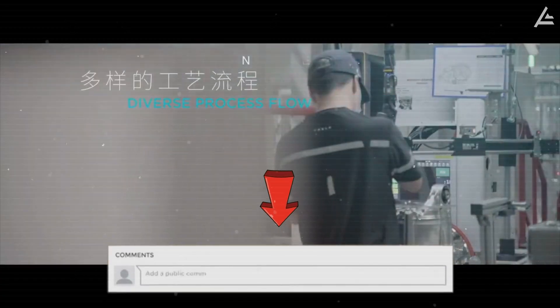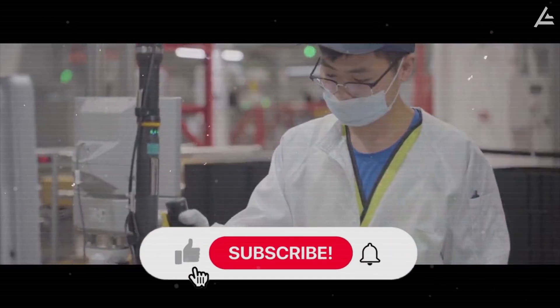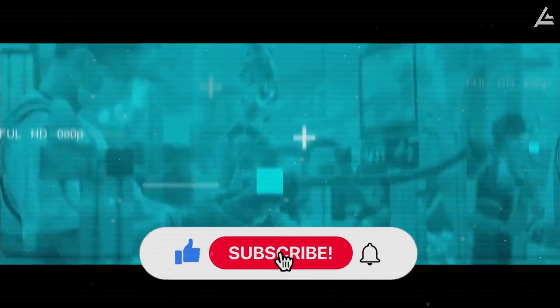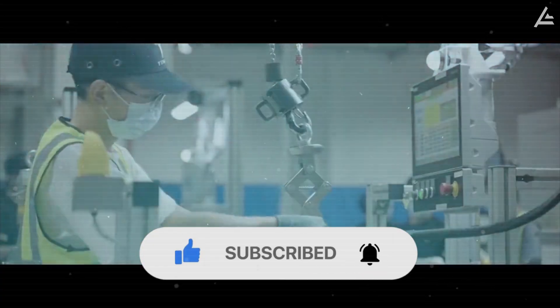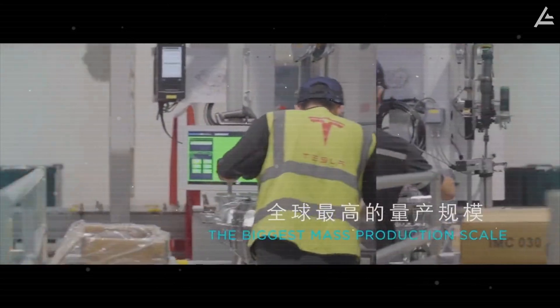How does it matter to you and your daily EV life? If you found this breakdown helpful, hit like, subscribe to Autogear Shift, and tap the bell icon. We've got more deep dives coming on Tesla's 2026 roadmap, and trust me, you don't want to miss what's next.